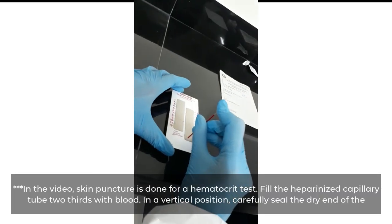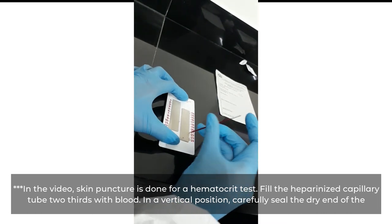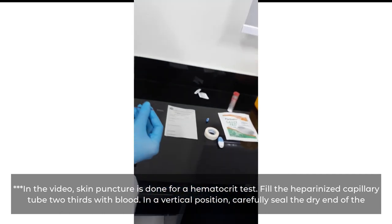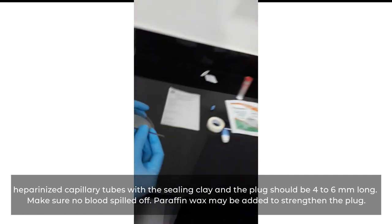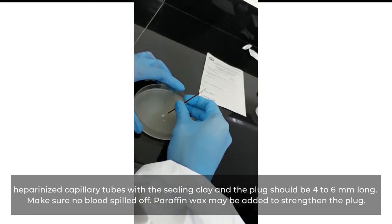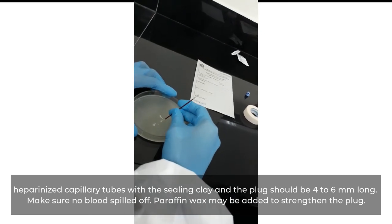In the video, skin puncture is done for a hematocrit test. Fill the heparinized capillary tube two-thirds with blood. In a vertical position, carefully seal the dry end of the heparinized capillary tubes with the sealing clay, and the plug should be four to six millimeters long. Make sure no blood is spilled. Paraffin wax may be added to strengthen the plug.